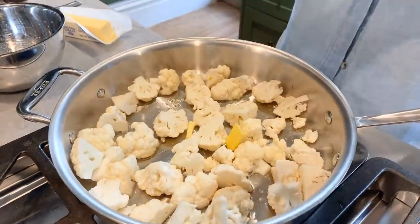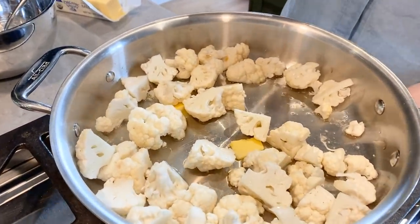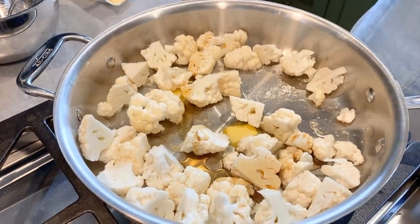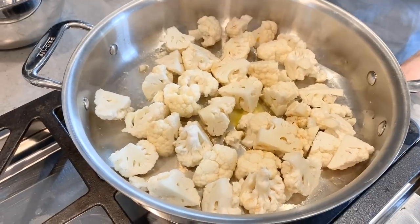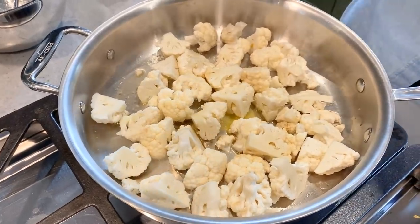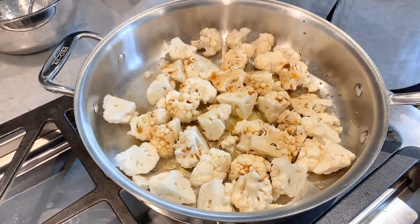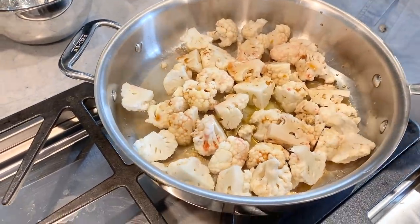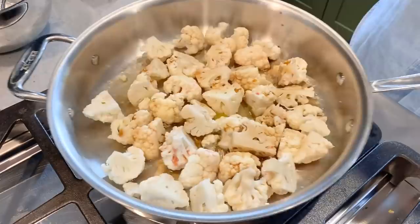We're going to add about a teaspoon of butter. Now I eyeball this all the time, but I'm really going to try to tell you how much I'm using. Let's say half a teaspoon of toasted sesame oil. Whenever I'm using umi plum vinegar and Bragg liquid aminos, I tend to use toasted sesame oil versus olive oil because I think it goes better with the flavors. So let's say about three-quarters of a tablespoon of Bragg, and then half a teaspoon of umi plum. The umi plum vinegar is so good — it adds such a beautiful, sweet little tang.